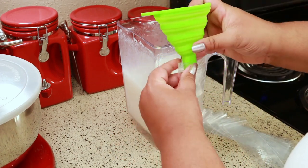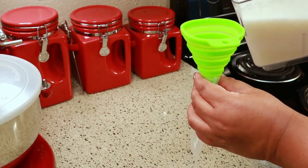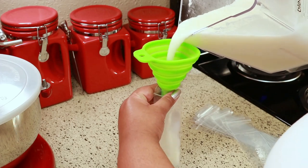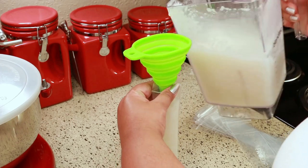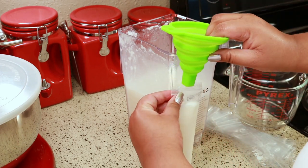All you have to do now is fill it in the bag. The bag has a line that shows you where to stop, so don't fill it all the way. I almost fill it too much sometimes — it's hard to stop.